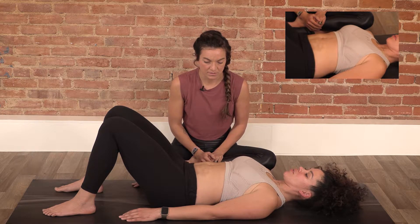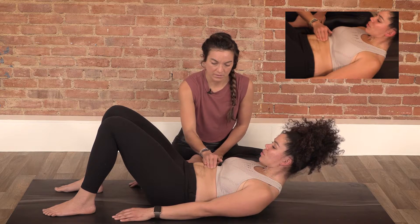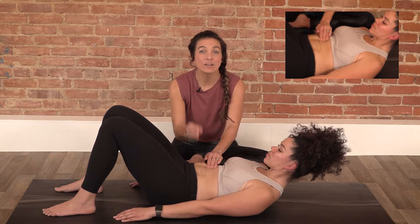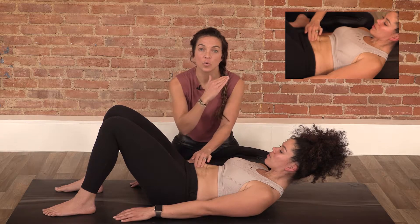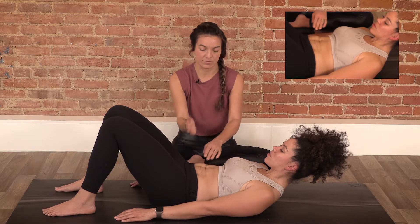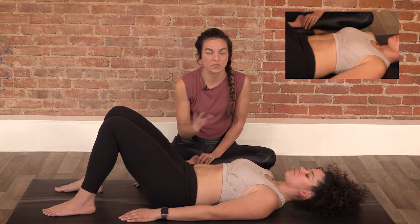Re-engage and then lift up one to two and a half inches higher. Nothing is changing for her at this point. Some of you at home may notice a narrowing of your separation with each level of lifting higher. Relax, and ultimately that's what we want to feel, especially now that we're engaging the core and managing that pressure.